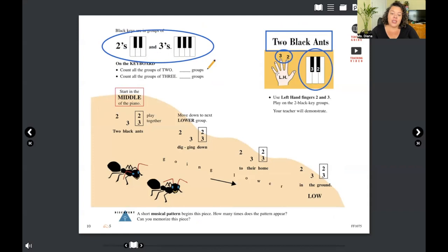LH stands for — did you think of it already? Left hand. You can go through and add how many groups of two and three black keys you have — everyone's answer will likely be different depending on what kind of keyboard you have, so feel free to fill that out and count them.